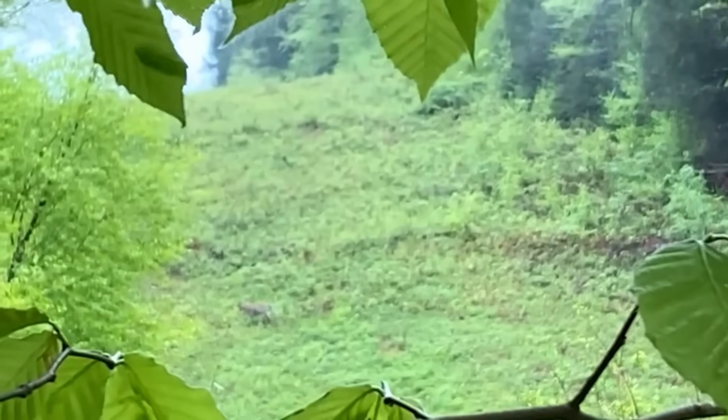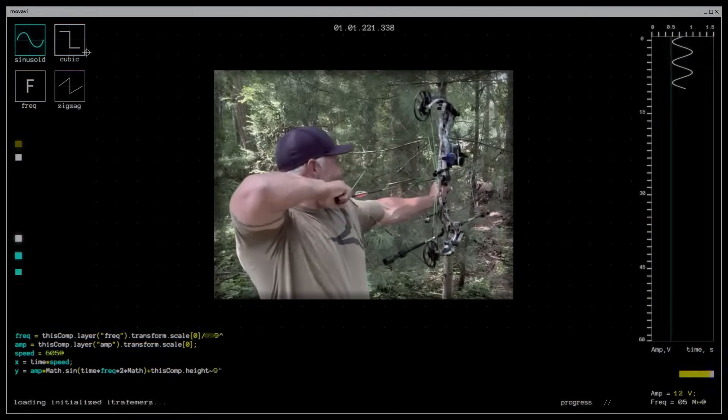Three of us hunt together, and determining how much poundage — relative, again, to kinetic energy — and hoping to come up with an answer: do you need to go up in weight? As you get older, you tend to go down in weight.